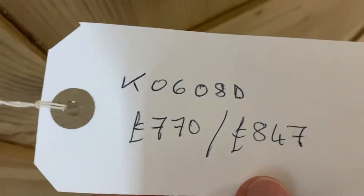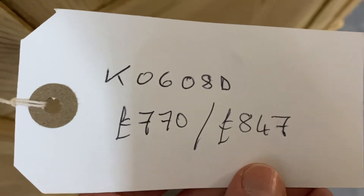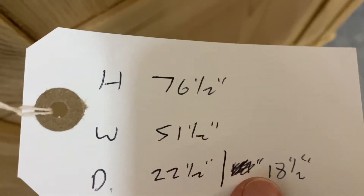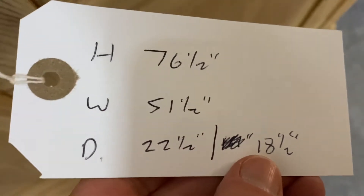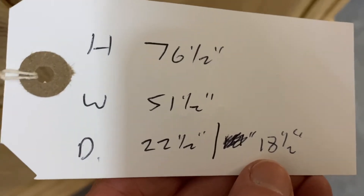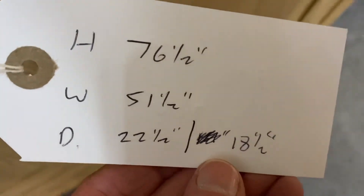The code for this one is K0608D. It's £770 in the bare wood, or if you'd like it wax polished, it's £847. It is 76.5 inches high, 51.5 inches wide, the external depth is 22.5 inches, and the internal depth where you'd hang your clothes is 18.5 inches.